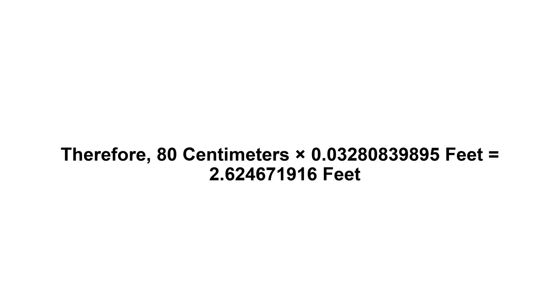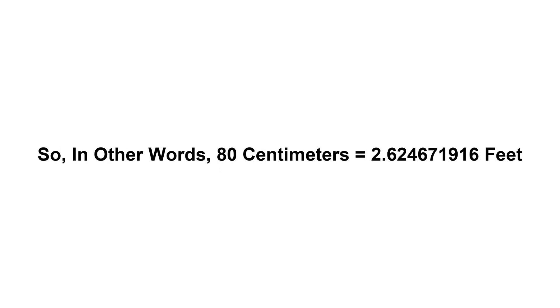Therefore, 80 centimeters times 0.0328083989 feet equals 2.624671916 feet. So in other words, 80 centimeters equals 2.624671916 feet.